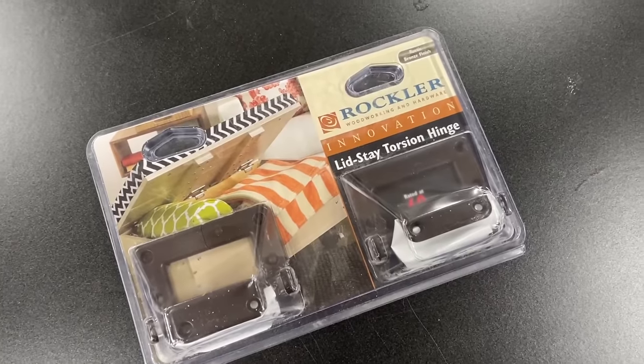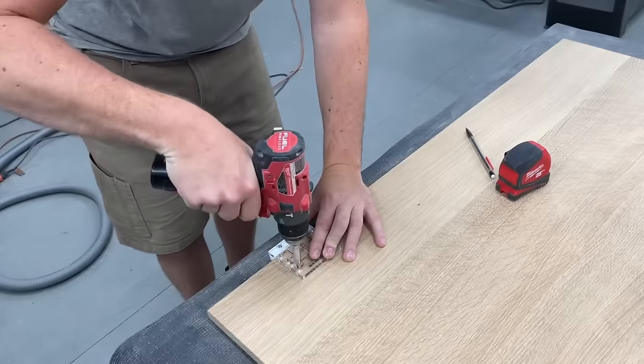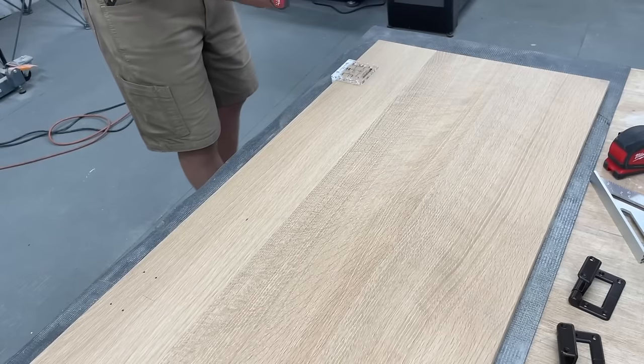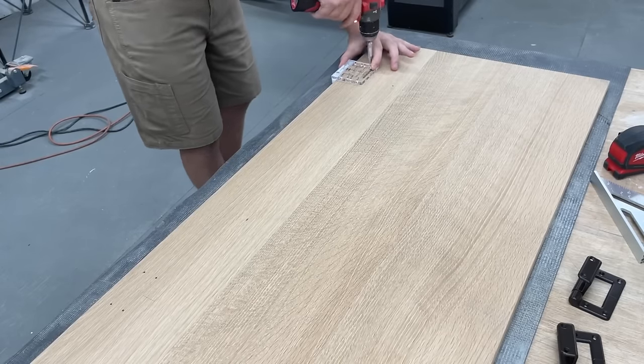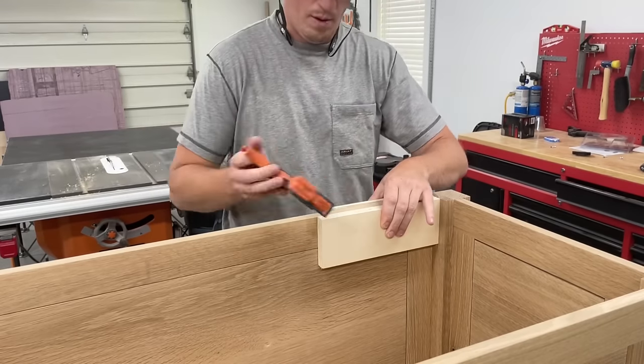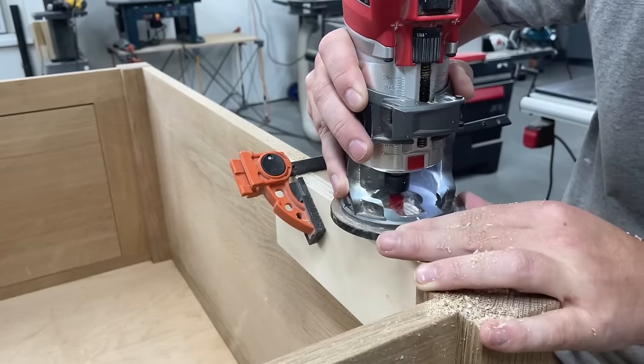Lastly I could get the lid finished up. For the hinges I use these lid-stay torsion hinges from Rockler — I've used these quite a bit and they offer a jig as well to make installing them a breeze. To route out the recessed area for the hinges on the box I clamped on a couple scrap pieces to add stability to the router and also prevent any tear-out.